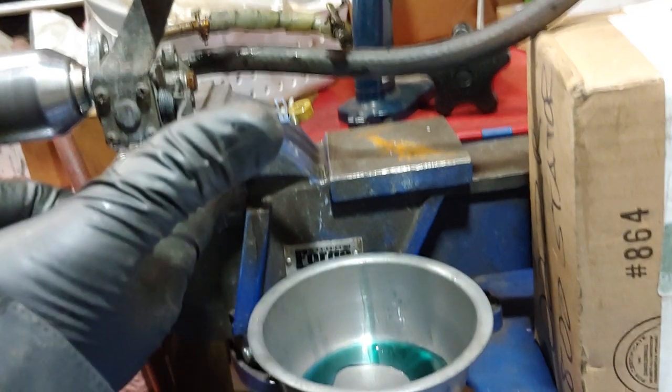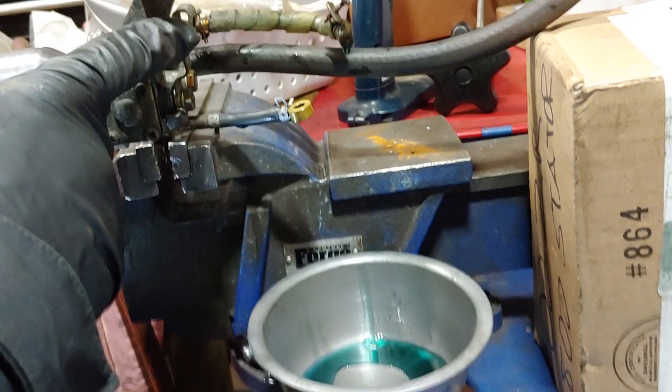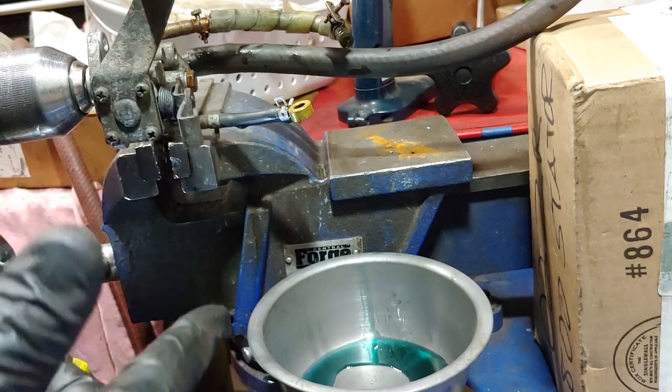So no oil is coming out at idle. The manual says when you open it all the way up oil should come out, but it doesn't say how much.